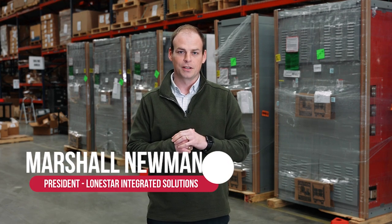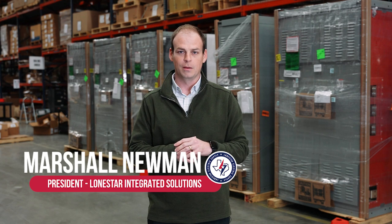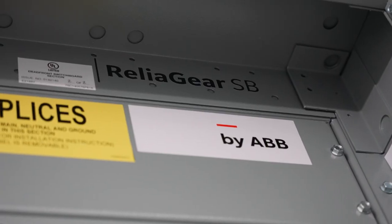Hi, I'm Marshall Newman. I'm president of Lone Star Integrated Solutions. I'm here to tell you about some switchboard options we have for you, both through our manufacturer, ABB, and also here within Lone Star.